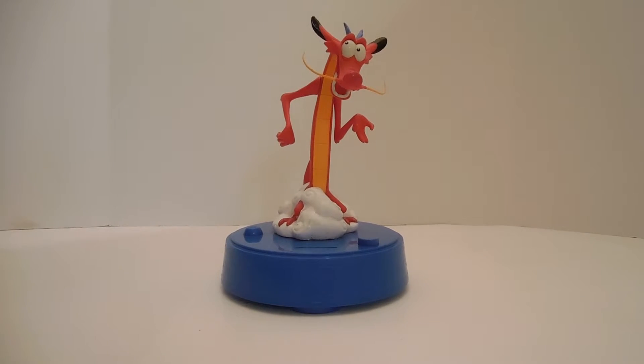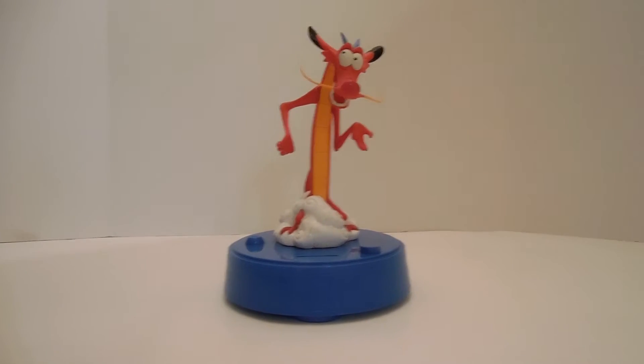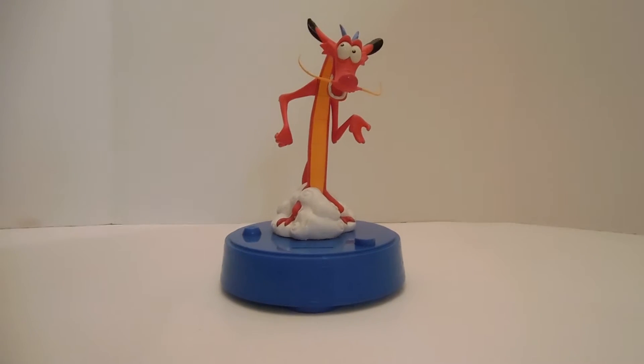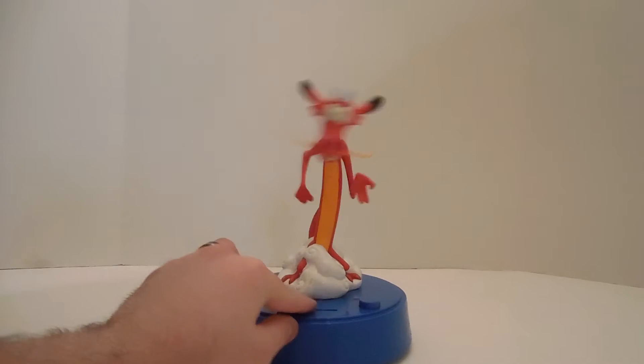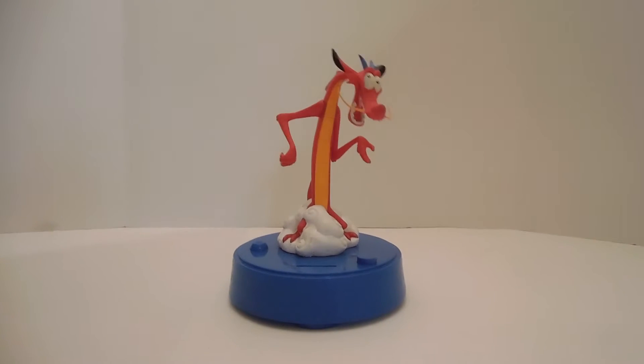Hey, baby. Today I'm showing you a Mulan Mooshu dancing bank. Go ahead and put a penny in — "I live! I'm intimidating, or inspiring, one and only, Mooshu!"